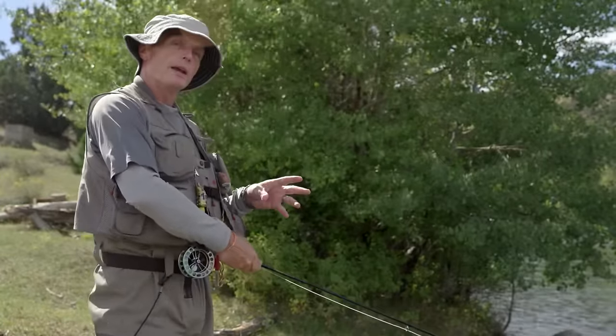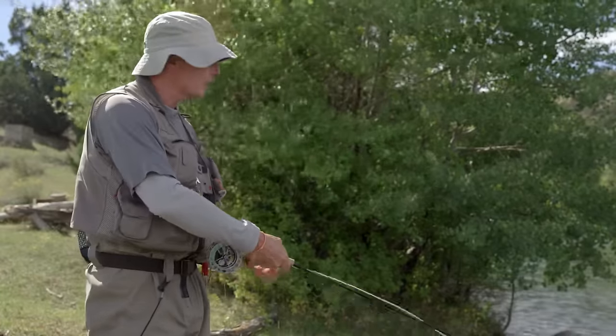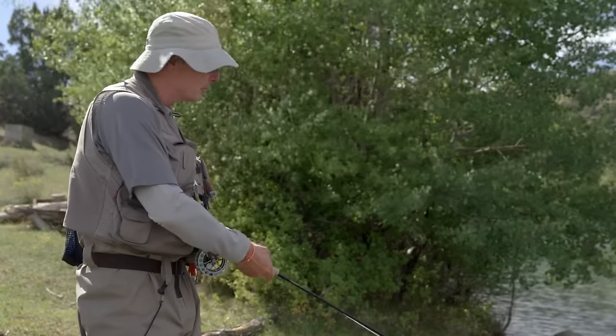Streamers aren't the only way of retrieving a fly. There's nymphs, chironomids, buzzers — other flies and other ways of fishing with different retrieves and techniques. We're going to take a little look at that in a moment. But first, let me just give myself five minutes to try and catch a fish.